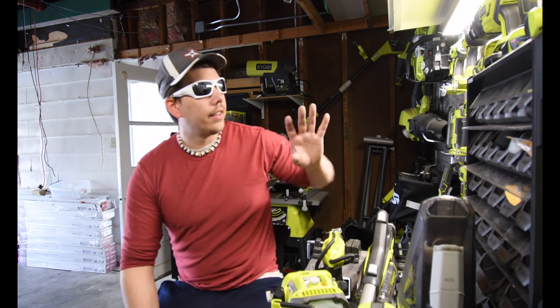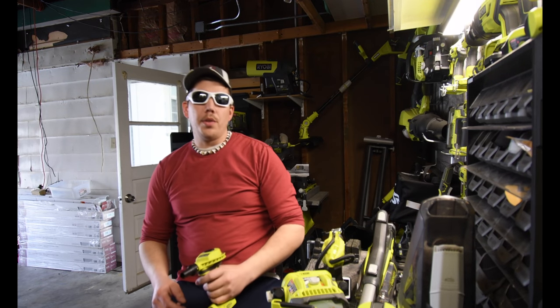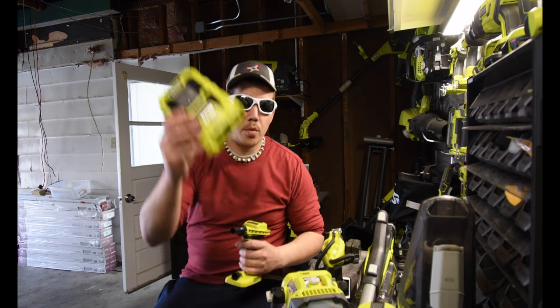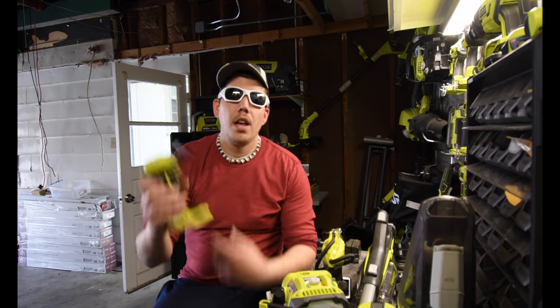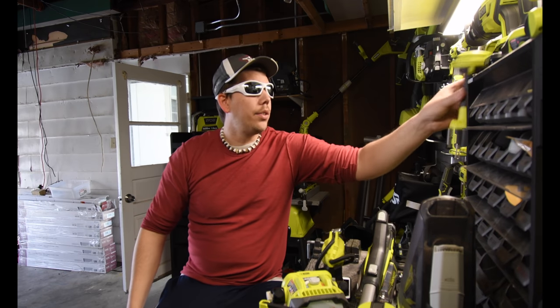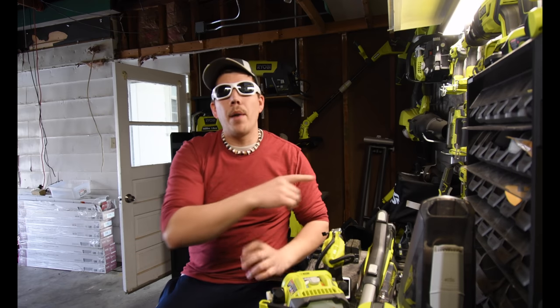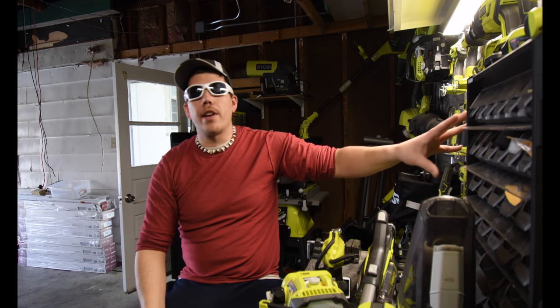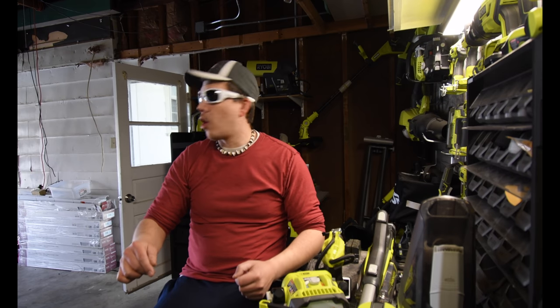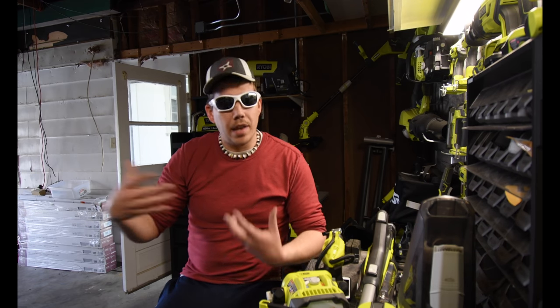The last item in my arsenal that you could bring with you on the boat — and probably the one you'll use the most besides the radio — is the blower. What we're actually going to do is demonstrate the blower for you guys and show how well it works. So we're going to go up in my attic really quick and get an inflatable device that you would use on the water.